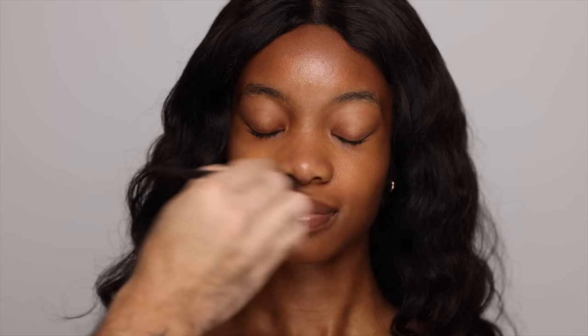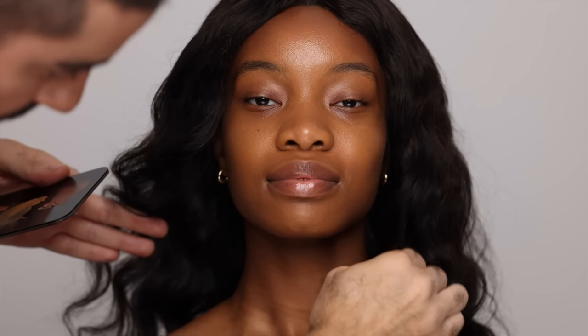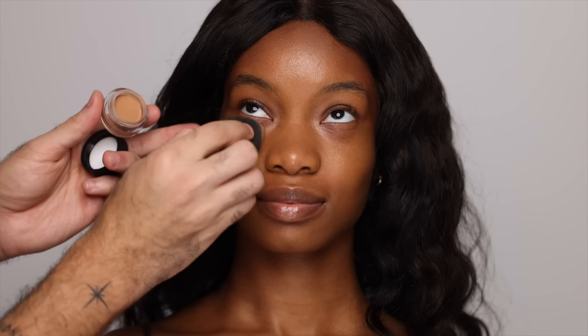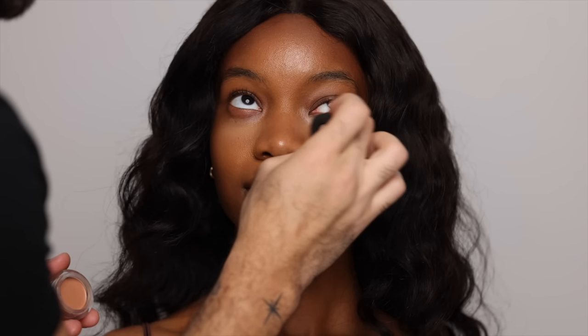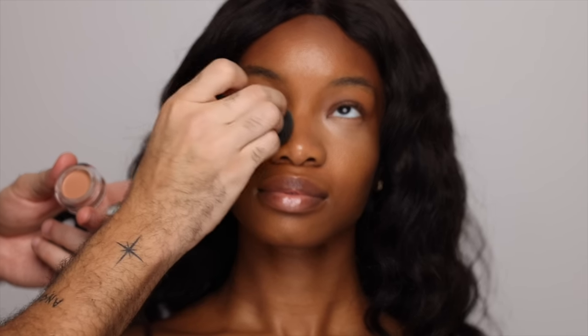I'd like to do a combination of buffing and tapping into the skin. Taking a bit down the neck. Then going in underneath the eyes — I'm taking a lighter color because I really want to highlight and brighten this area. I'm going in with a different formula: this is the NARS Soft Matte Complete Concealer; the other one was the NARS Radiant Creamy Concealer. This first layer is my highlight tone, placed underneath so that the warmer color I put on top will balance everything and create a really lifted, highlighted look.